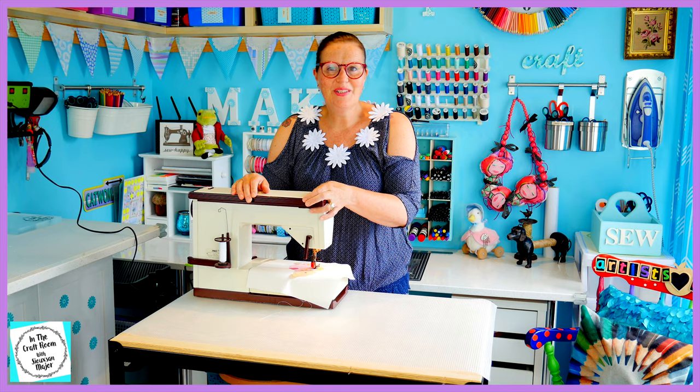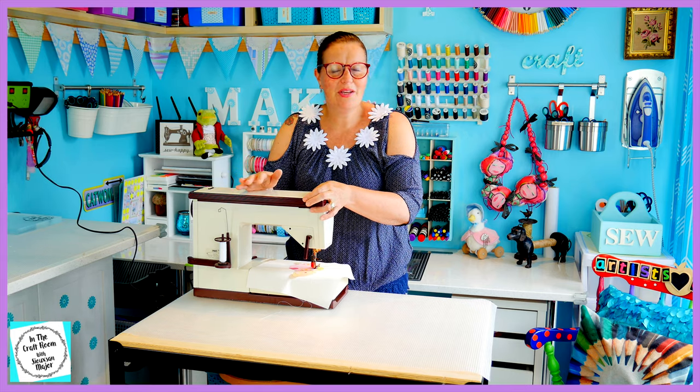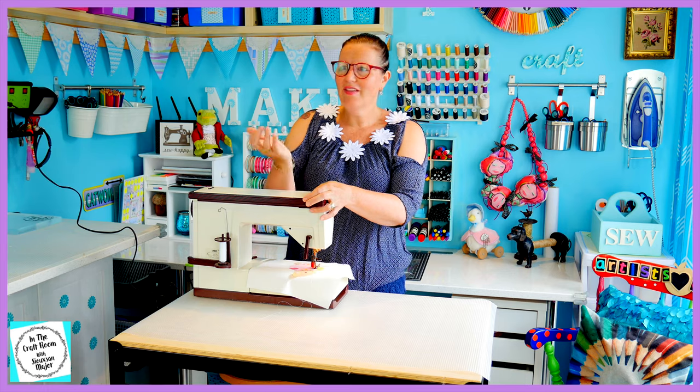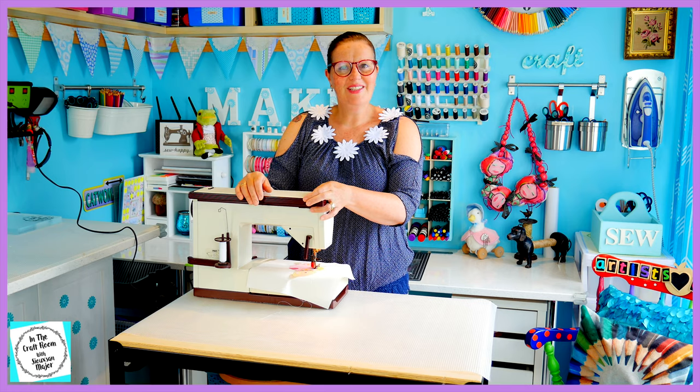So my machine's all set up. I'm using a white thread and I'm going to stitch around her areas in one go. I think that looks a lot more fluid and playful. Time to get stitching.